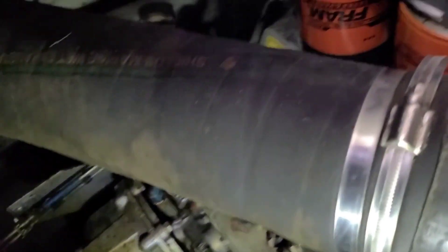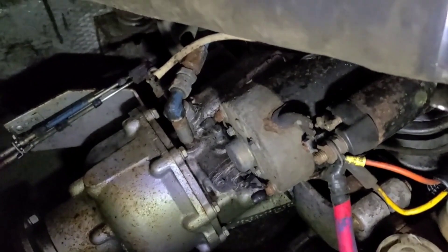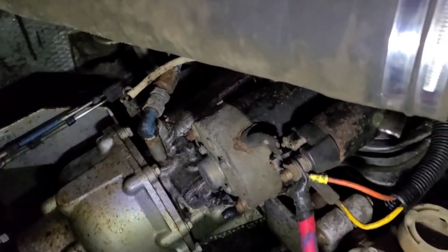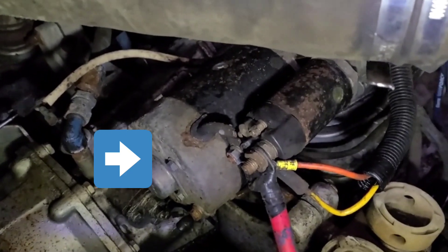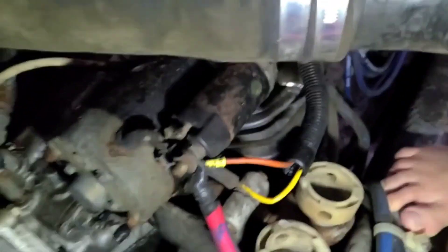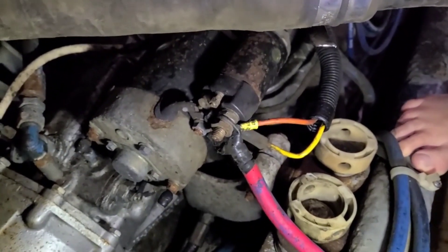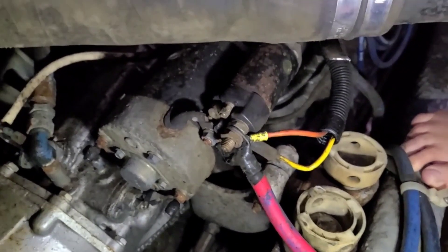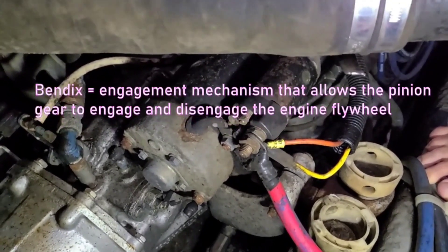We are here in the engine compartment with our Marine Power 454 engines and today we're going to be working on this starter motor — it's this black and silver thing right in the middle of the camera. During the past season, we've had a couple of times when we started the engine and get that lovely metal-to-metal grinding sound where the Bendix drive is not pulling into the flywheel properly.